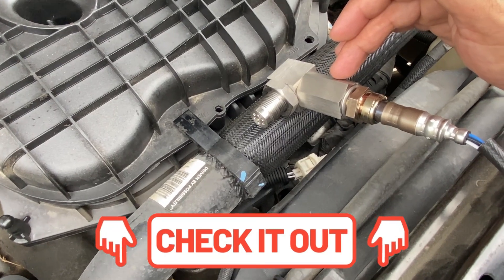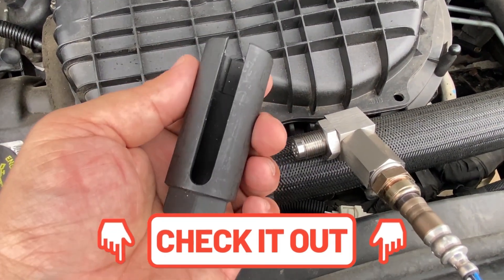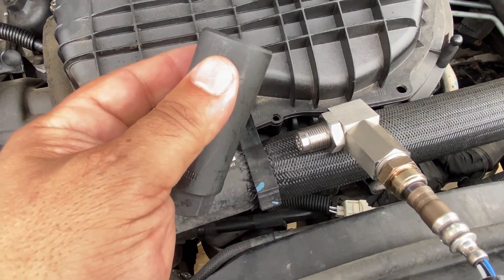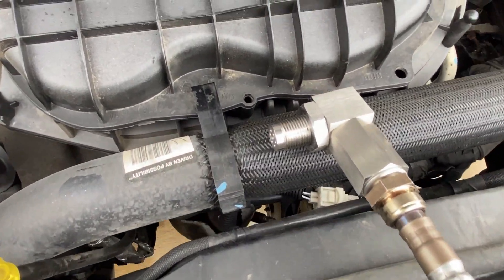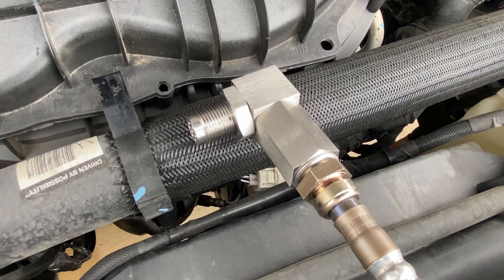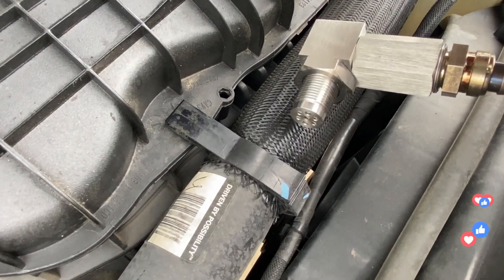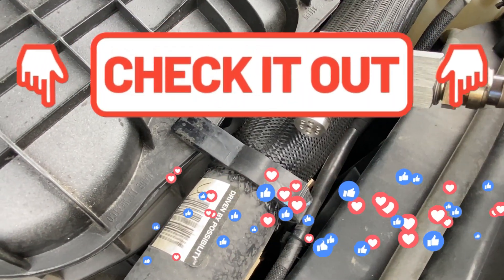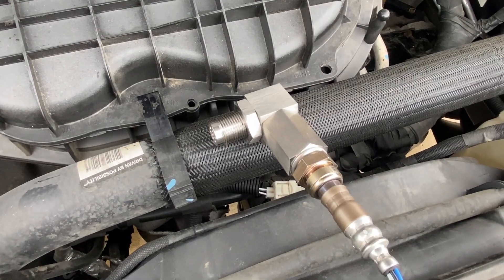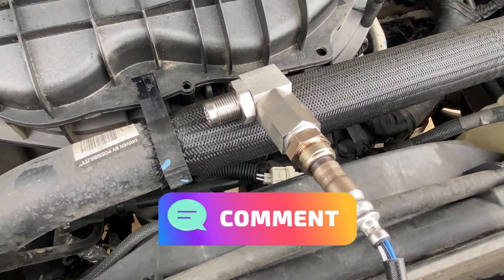I'll leave links to anything I talk about in the video description box below. Make sure if you are doing this, you use an oxygen sensor removal tool like this, as you do not want to damage those wires. Take your time and make sure the smog station is open that morning before you go remove it. I also have a whole bunch of videos on how to set your inspection monitors really quickly — you'll find those in the description box below. Thank you so much; if I left anything out that you think is important, please comment down below and make it a great day.